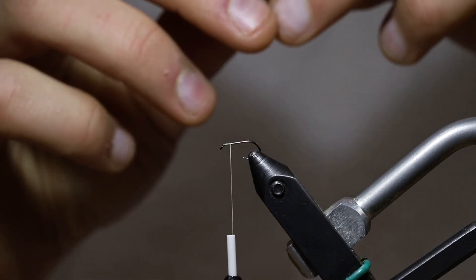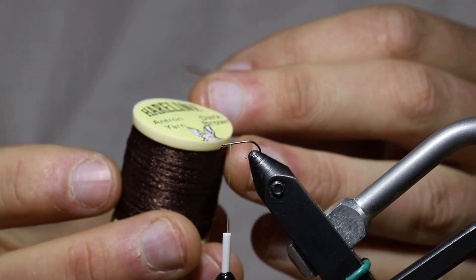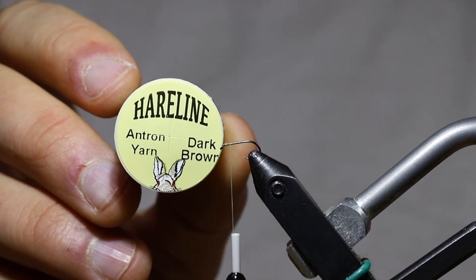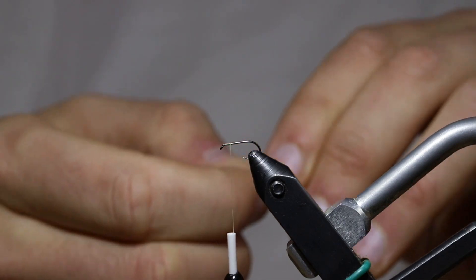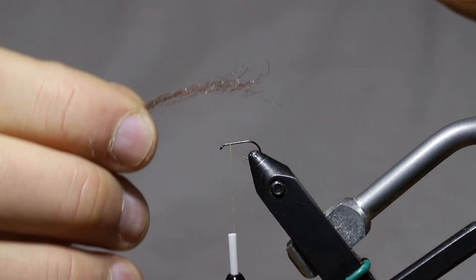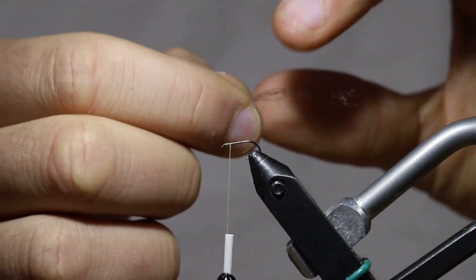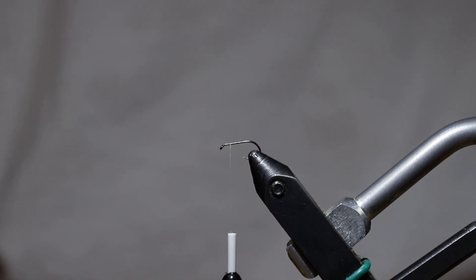I already started with my thread on the hook and next I'm going to tie in some Hairline Antron yarn — the color for this one is dark brown, and I usually just use dark brown on pretty much all of my Sparkledun style flies. This is the material we're going to use to imitate the shuck of the mayfly nymph. This fly is meant to imitate a mayfly that's trying to poke through the surface film and emerge and become a dun but it's still got part of its nymphal shuck attached to its rear end.